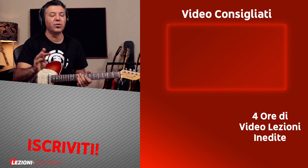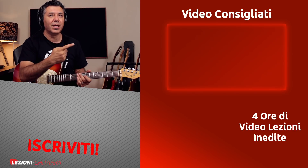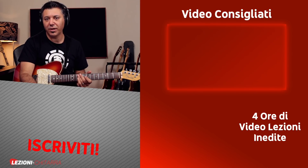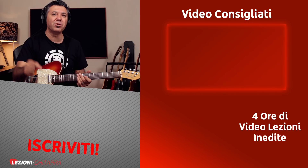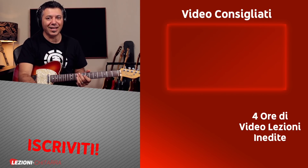If you want to continue improving on guitar, I recommend signing up for my free masterclass — four hours of video lessons where you'll learn many essential concepts for every guitarist. The link is in the video or description. If these lessons are helping you, please click like and share. If you have questions or something to add, simply leave a comment. Thank you for listening and see you in the masterclass.